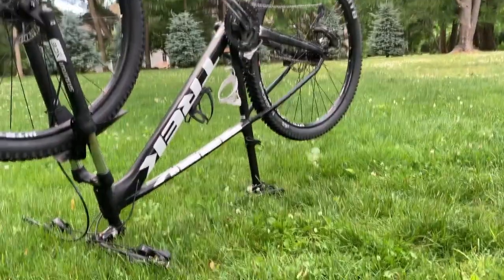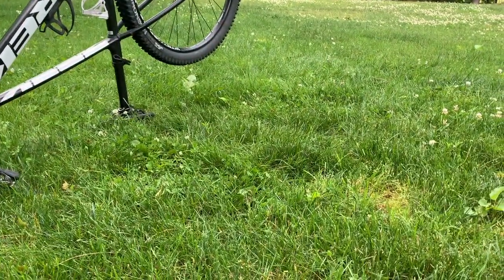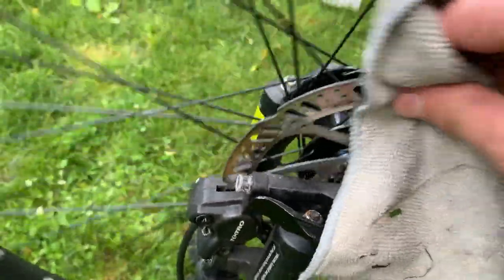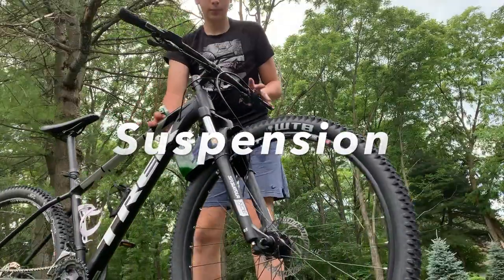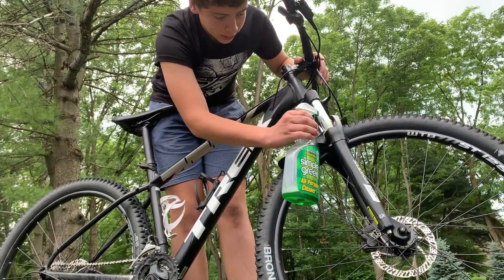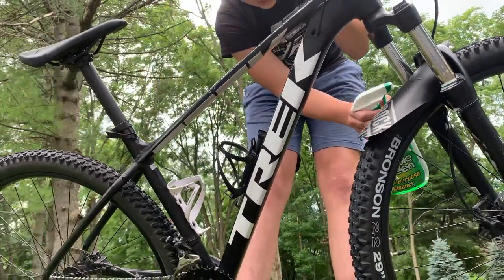Whenever I wash my disc brakes I always use this particular gray microfiber towel, just to keep it separated from the others so I'm not using harmful grease on my disc brakes. Start by putting some rubbing alcohol on the microfiber towel, then go over the disc brakes all the way around. We're doing this to keep your disc brakes in good working condition. Make sure you never touch your disc brakes with your bare hands, as the oils on your hands can damage them. Also, if you're using Simple Green for your suspension, be careful not to get it on your disc brakes.